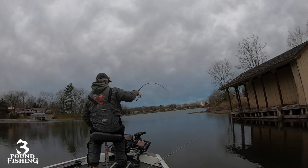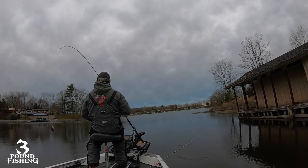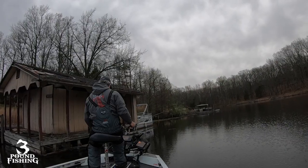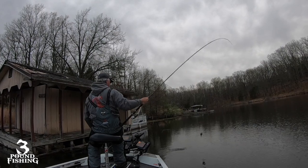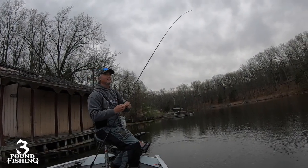During the spawn, these fish are in different stages — not every fish is going to spawn at the same time. So there's a lot of different tactics you can take to catch these fish. Today we're going to be doing it all: curly tails, throwing jigs, live scope, and picking them off structure.